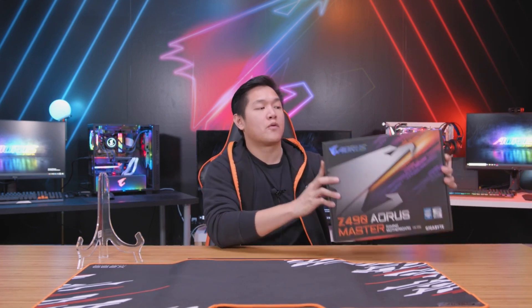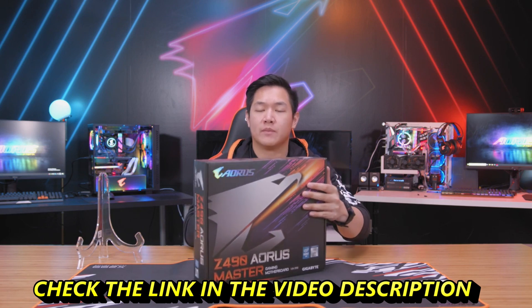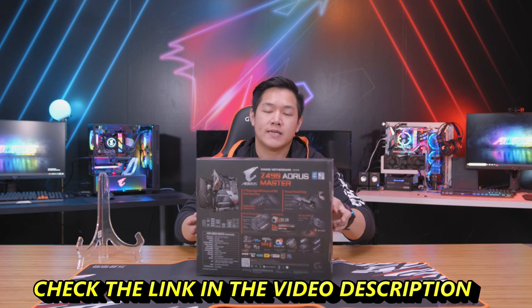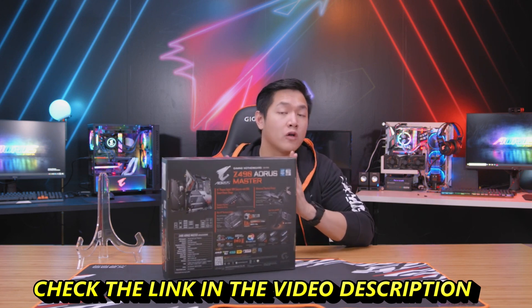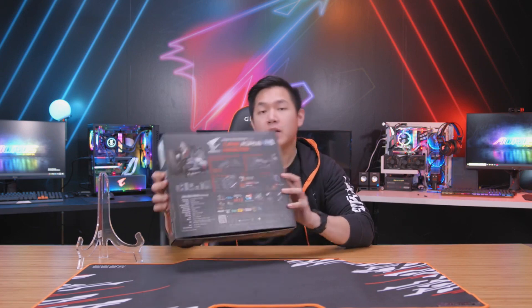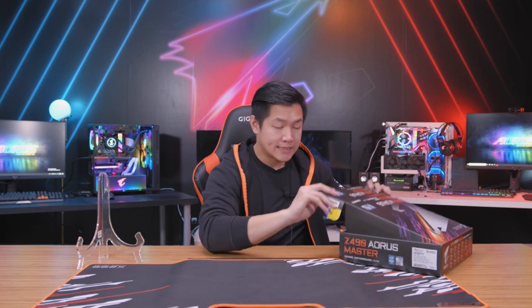First things first, let's take a look at the outside of the brand new Z490 Aorus. We'll do a quick 360 of the box so you can see the artwork out in front, information on the sides, and on the back you can see a preview of all the cool and new technologies that this board has to offer. But enough about the outside — most of you guys want to see what comes inside the box.